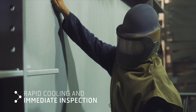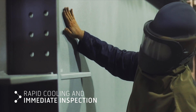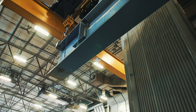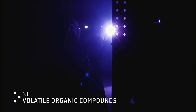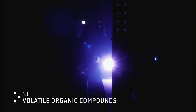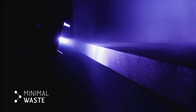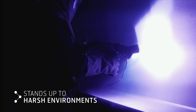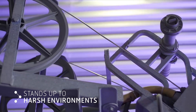Metallizing is a cold process requiring no dry time and steel can be handled almost immediately, reducing schedule and increasing fabricator throughput. This process emits no VOCs and excess product can be collected and recycled. Ultimately, a properly applied thermal spray coating system requires limited maintenance even in the harshest salt-rich environments.